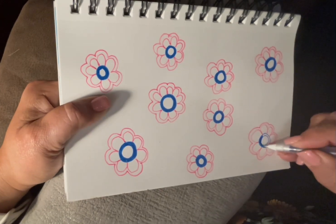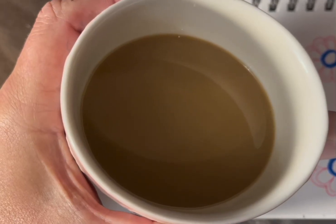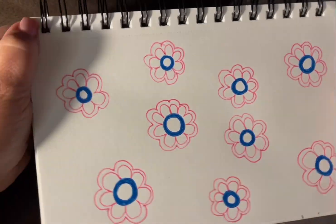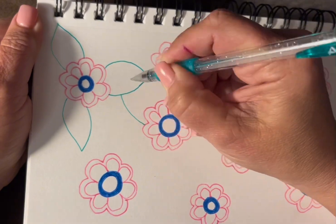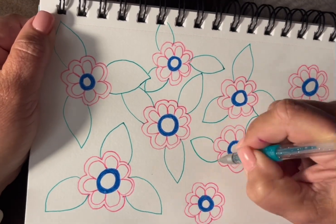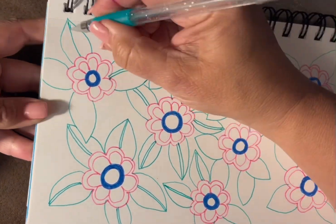Anyways, enjoy the video. Mmm, coffee. As you can see, I decided to put leaves, and then I decided to split the leaves, because I like that effect.